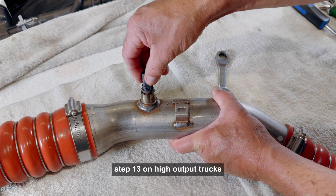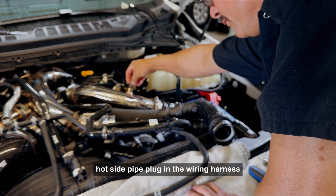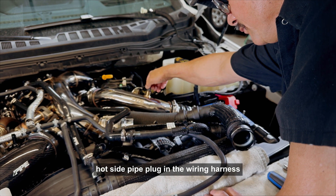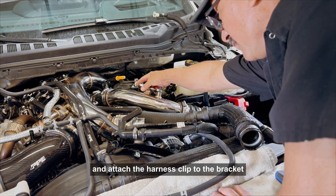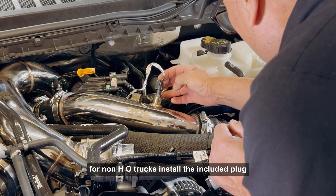Step 13: On high-output trucks, transfer the factory hot side sensor to the PPE hot side pipe, plug in the wiring harness, and attach the harness clip to the bracket. For non-HO trucks, install the included plug.